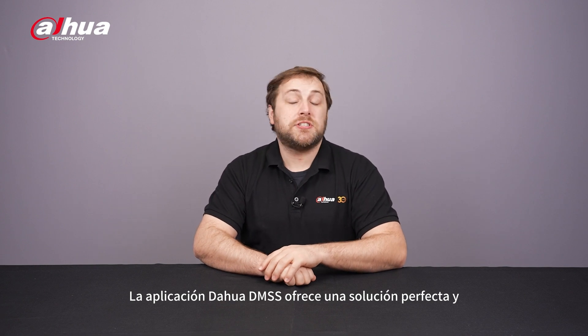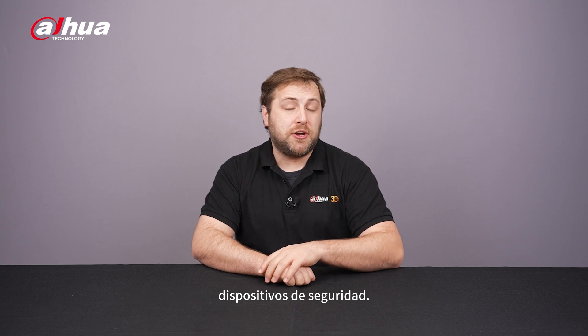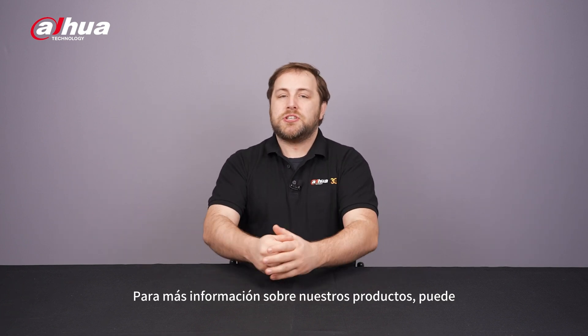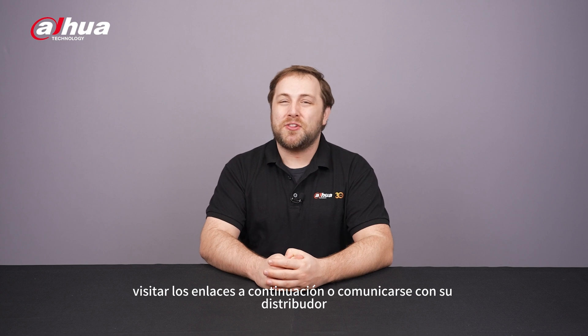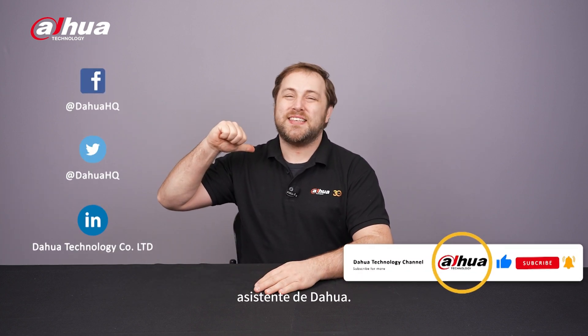And there you have it — the Dahua DMSS app offers a seamless and user-friendly experience for monitoring and managing your security devices. For more information about our products, you can visit the links below or contact your local Dahua retailer. As always, this has been your friendly Dahua assistant, Danny.